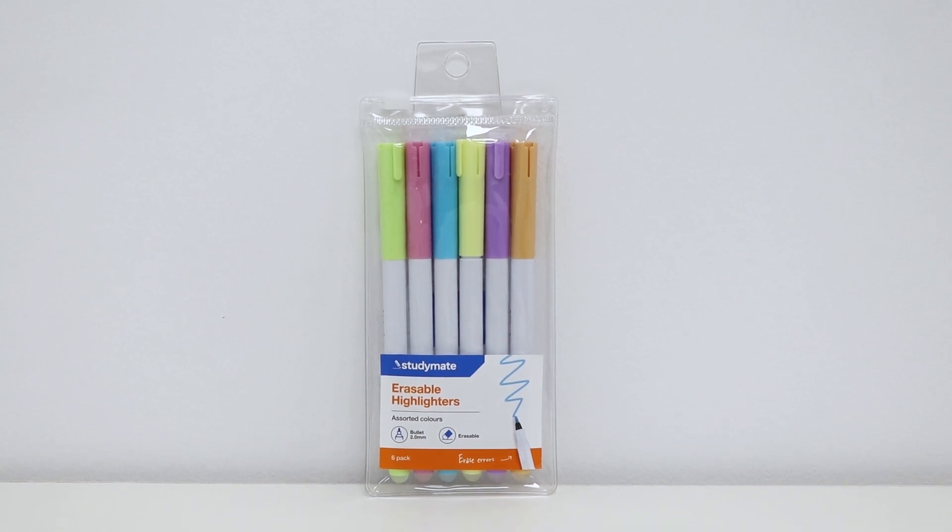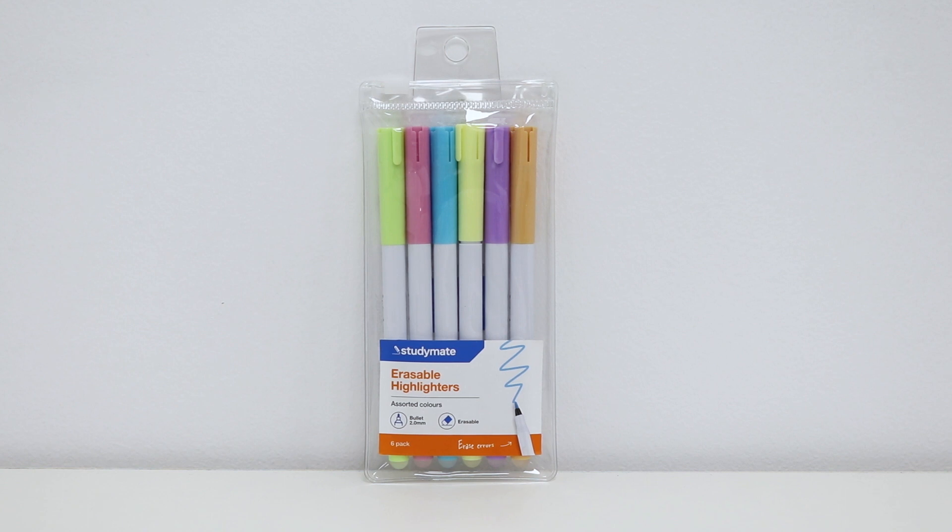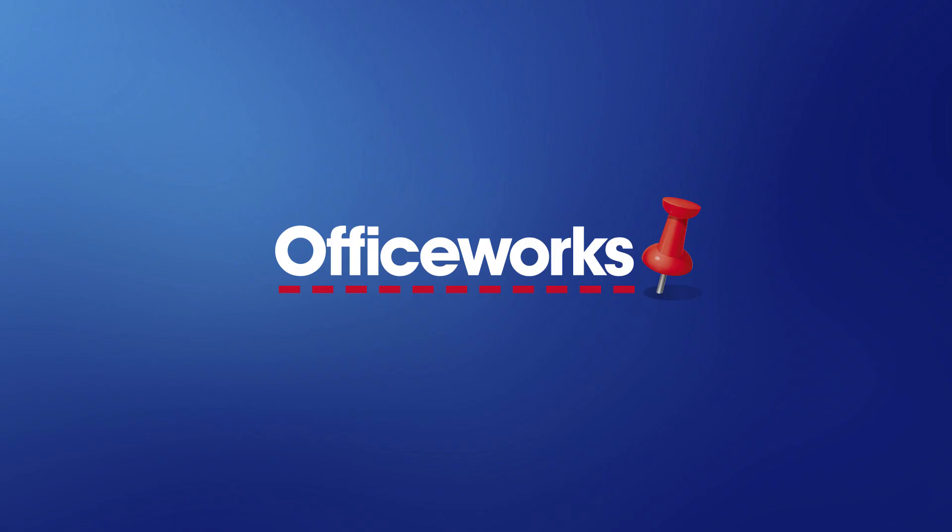These Study Mate erasable highlighters come in a handy pack of six in an assortment of fun and fashionable colours. You can pick them up from your local Officeworks store or buy them online today.